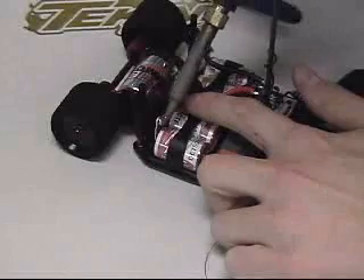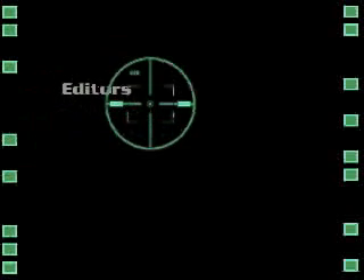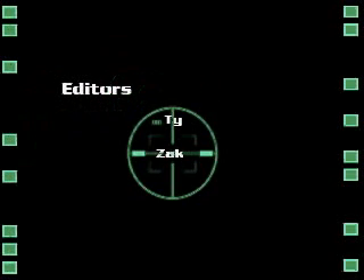Awesome! We've installed the B1R successfully in our scalpel. Now quit listening to me and get out there and race. I'm Ty Campbell at Team Tekin. Thanks for watching.